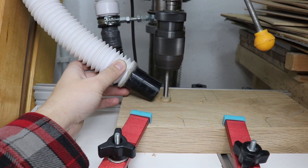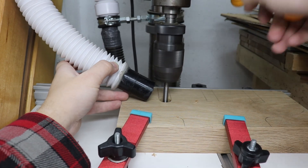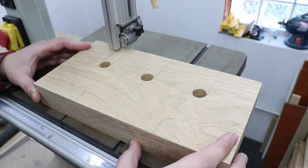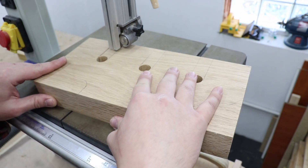Now I'm at my pillar drill station and I'm using a 19mm Forstner bit to pre-drill three holes. After that I'm gonna go to my band saw to cut out the rest of the material.